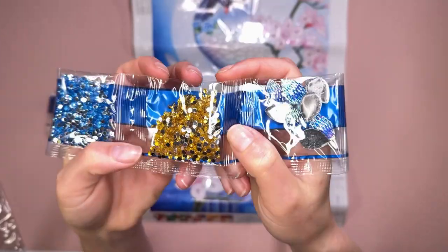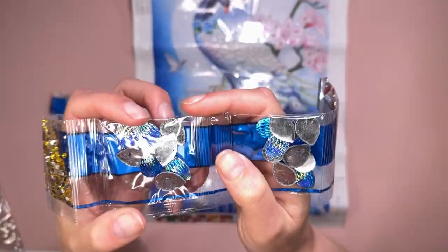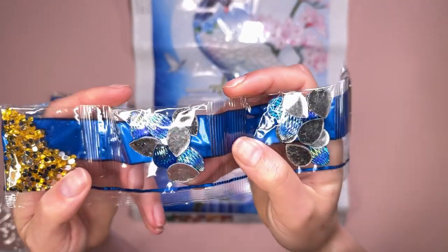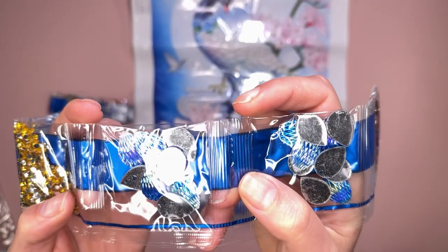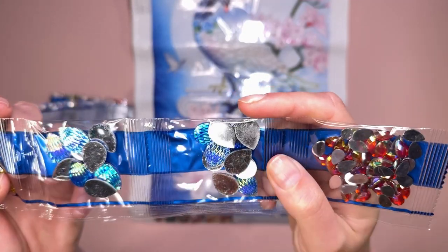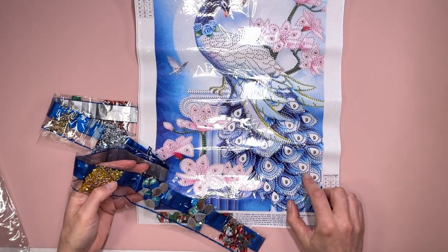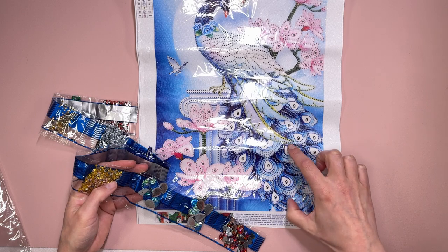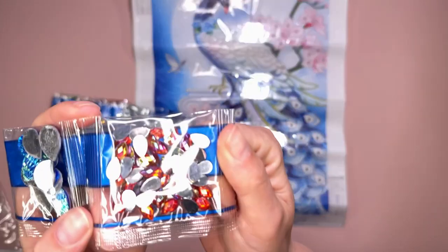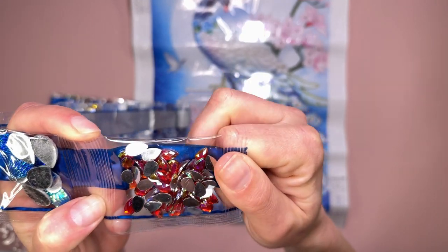Another lighter shade of blue there - that's quite nice actually. Then we have a honey gold yellow, and then we have two bags of these special drills. These look quite nice - they have an iridescent coating on them by the looks of it. We've got two bags of them and they go in position number nine - these big teardrops.